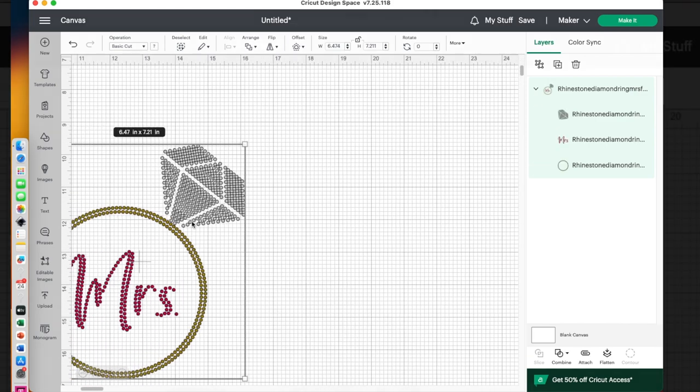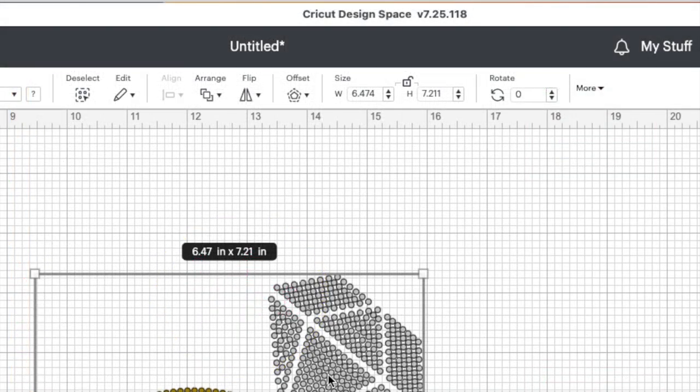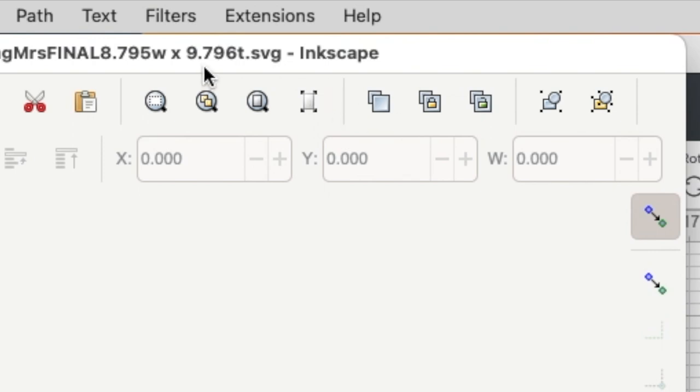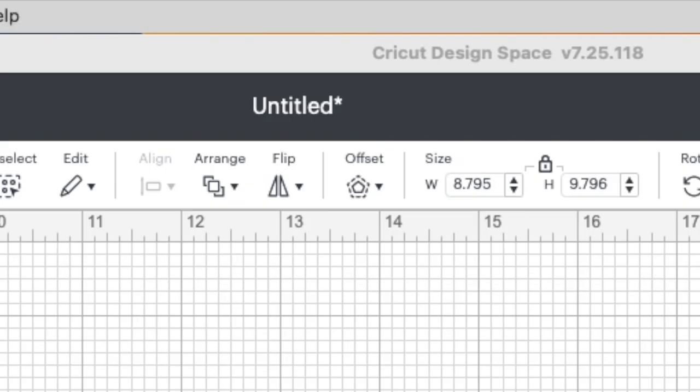Remember my width was supposed to be 8.795, so before I ungroup or do anything, I make sure the lock is on and then I change it to the correct width. When I hit enter, the height should change automatically to the correct size. The height comes out to 9.796 — I check that against the file name and it matches. It is good to go.